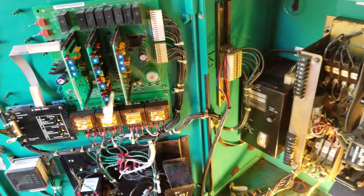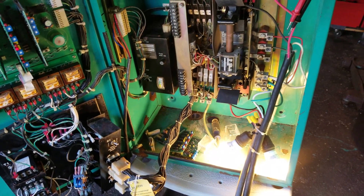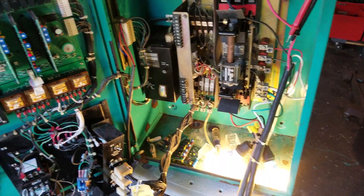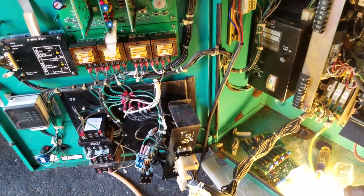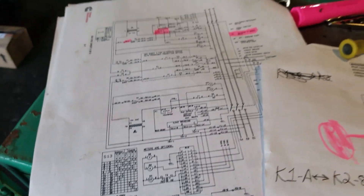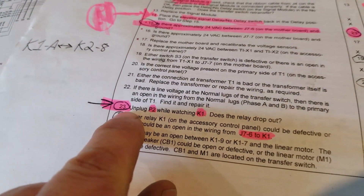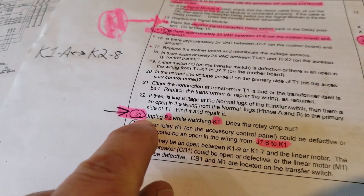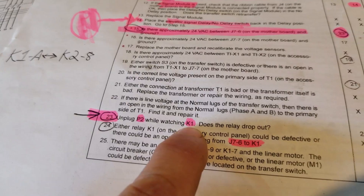We put them in and got a lot further than before with the burned-out boards, but a problem still existed — it was not re-transferring back from the generator to the load and shutting down the generator. We had to dig in a little bit further, so I got out the diagnostics for the particular problem I was experiencing, along with the schematics, and basically went down the line.